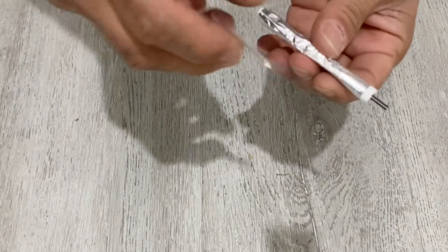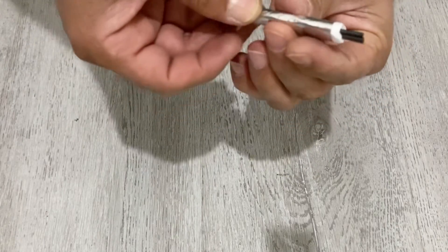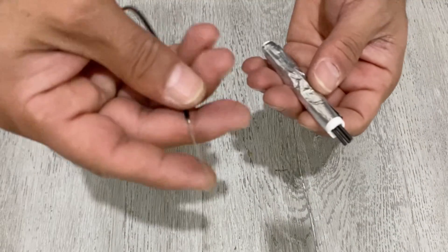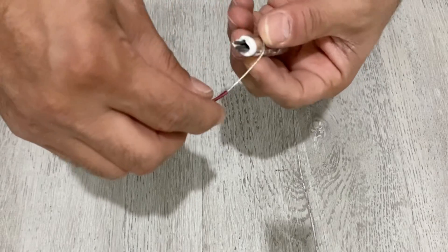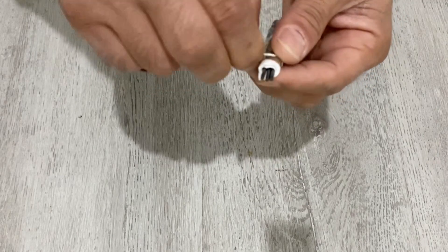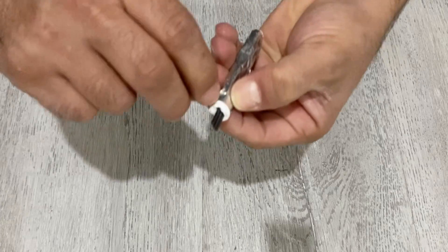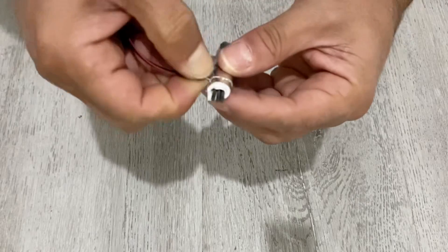I'm going to tape them with a piece of tape. As a terminal, I'm going to use a piece of copper wire — I'm just wrapping this copper wire around the aluminum foil. It should be a little bit tight to make a good connection.